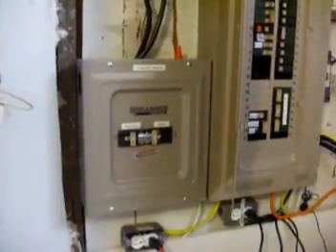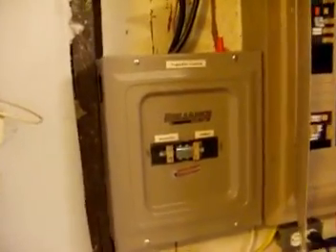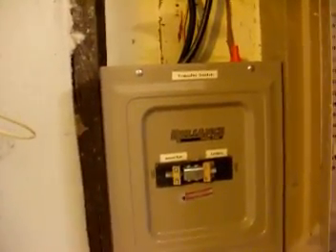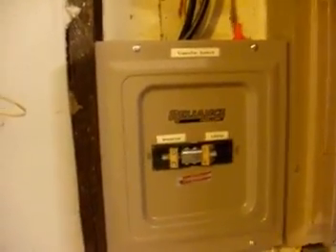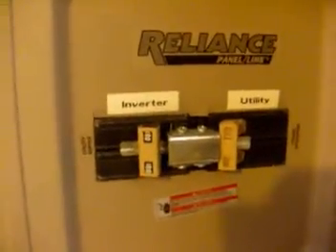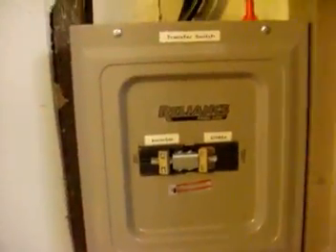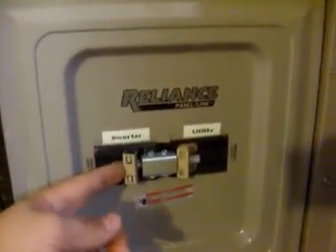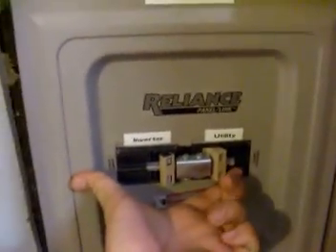The next topic is my transfer switch and sub panel. Just like if you were going to have a generator on your property, you need to isolate it from the utility company through a transfer switch. Your load then operates either by utility power or, in my case, inverter power. This is the key piece of equipment — it allows you to isolate things and operate on either inverter power or utility power, totally isolating everything.